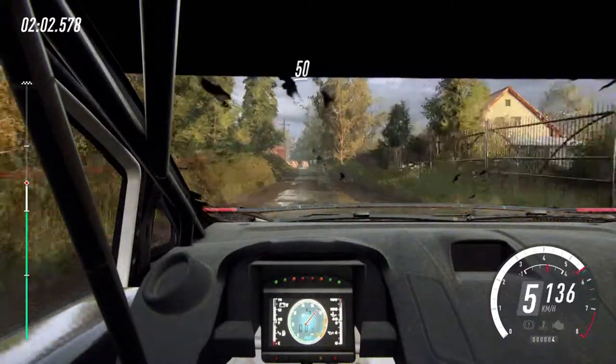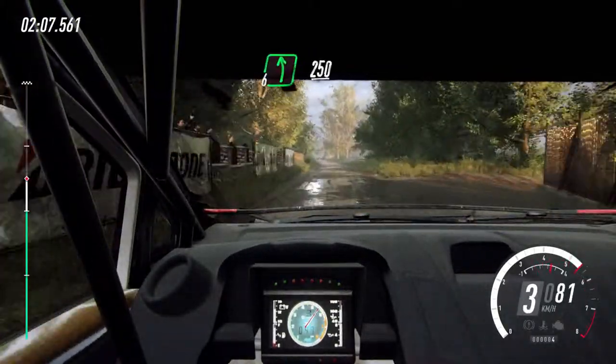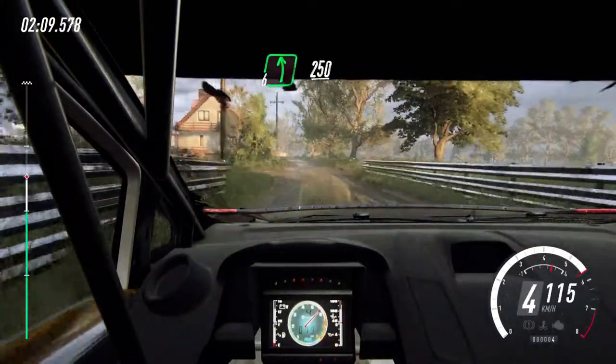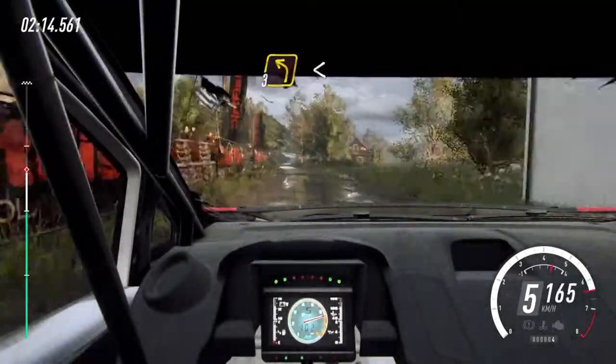50. 6 left, 250. 150. Turn, 3 left long. Opens of a crest, bravo.